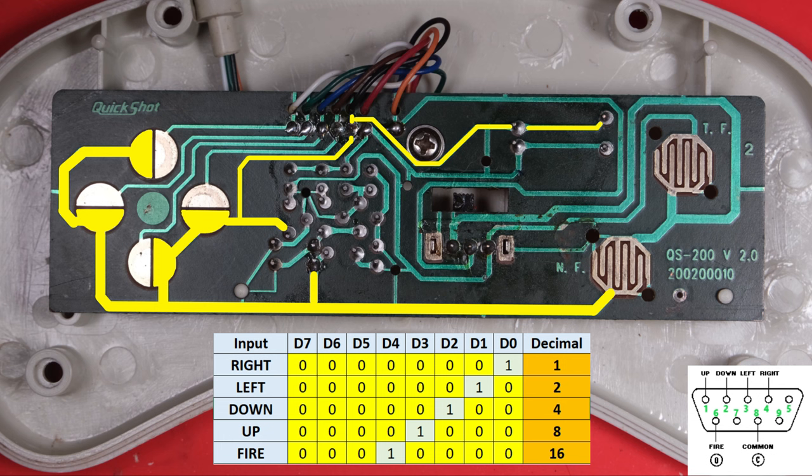As we might expect, common goes to each of the 4 D-pad buttons and to the fire button. It also feeds our circuitry in the middle. Up is the white cable - it goes to the contact at the top. When we press up on the D-pad, it shorts the up button's wire to our common wire, bringing the voltage of up to whatever common is, and the joystick interface knows that up's been pressed. The same applies for green which is left, blue which is down, and brown which is right - all shorted to common when pressed.